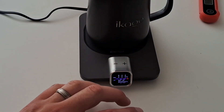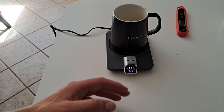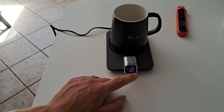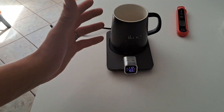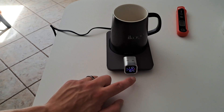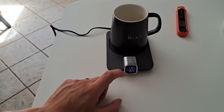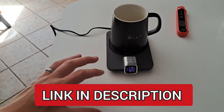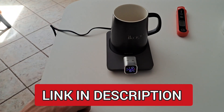We want the temperature to be 166 degrees, and we can wait until this sets. If you want to change the temperature for your coffee or whatever hot liquid you have, you can press this down and it will change. After five seconds, if you're not pressing the button, you'll get a double beep and that temperature is set. The heating pad will then work at getting your drink to that temperature.